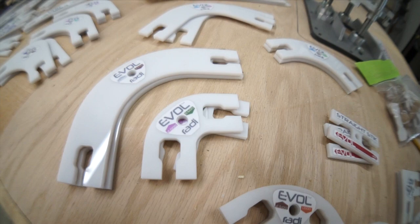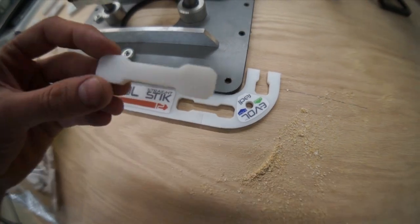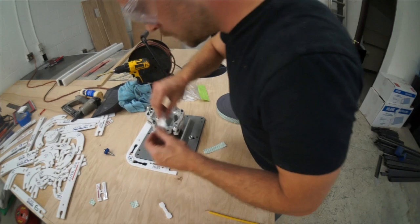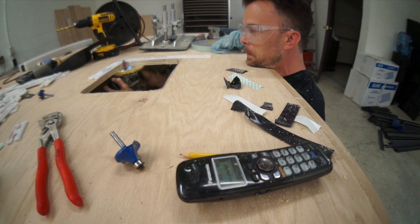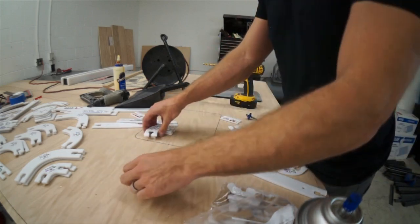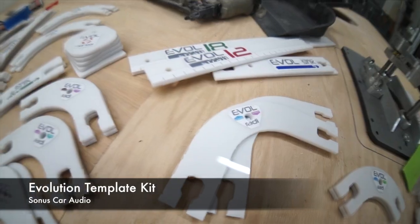Sonus just sent me this Evolution Template kit — right in time. I could use this baby to mount my router. This kit is pretty cool. It comes with a bunch of radii, a bunch of curves, and some straight pieces, and you attach them together with these little boners — that's what they call them, I didn't make that up. This will work perfect because I can match the radius on my router lift, rough cut the opening, and run my flush trim bit across that baby. This baby's looking fresh. They sent me a bunch of these things, I'm loving it. It feels like I'm dealing out poker chips over here. Thanks Sonus for sending this over. You guys can find more information about this product at Sonus Car Audio's Facebook page.